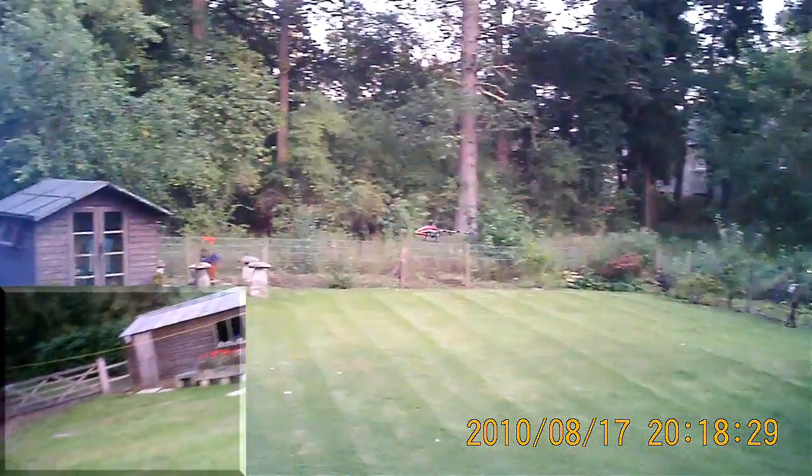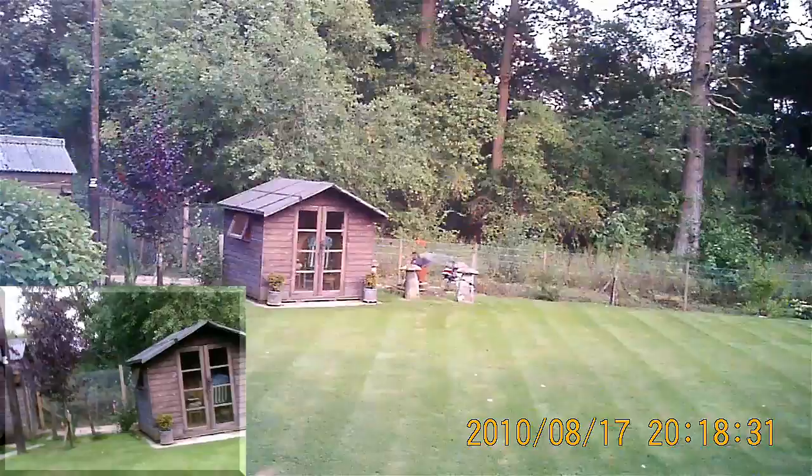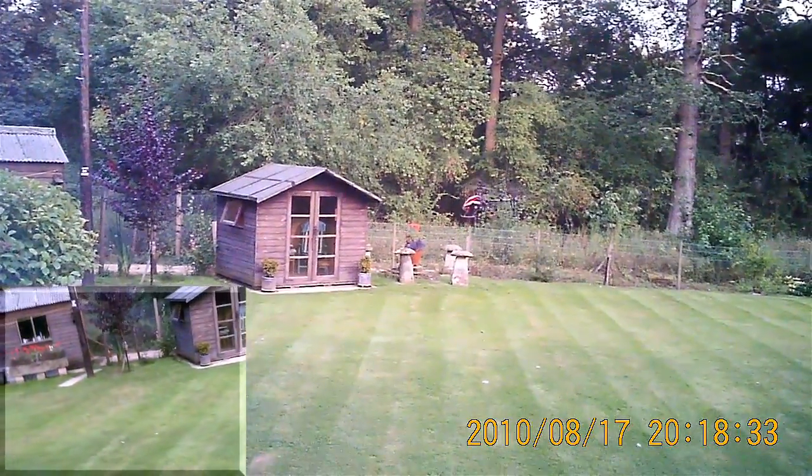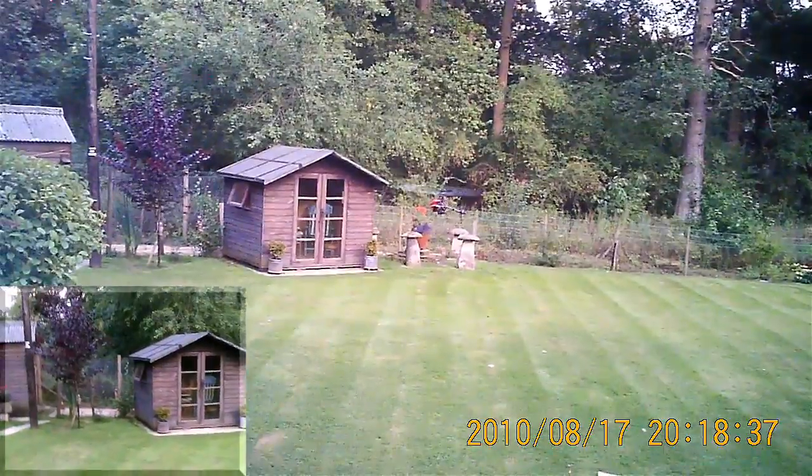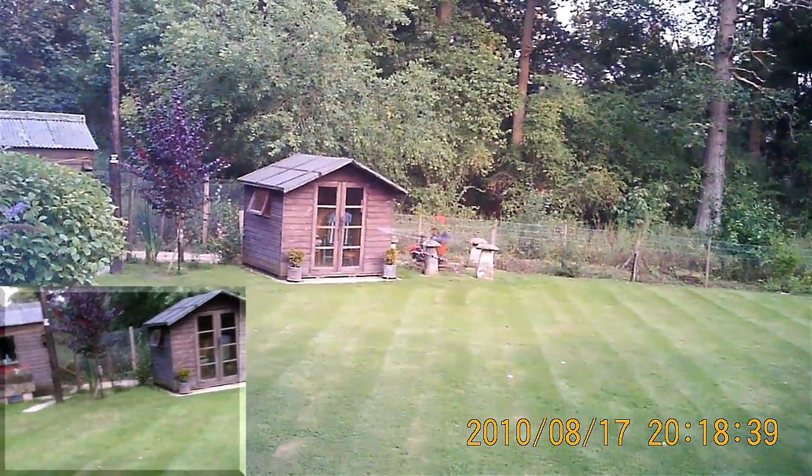Let's just push it out of the shed. The video might not be any good anyway because the light's so poor, but we can only try.